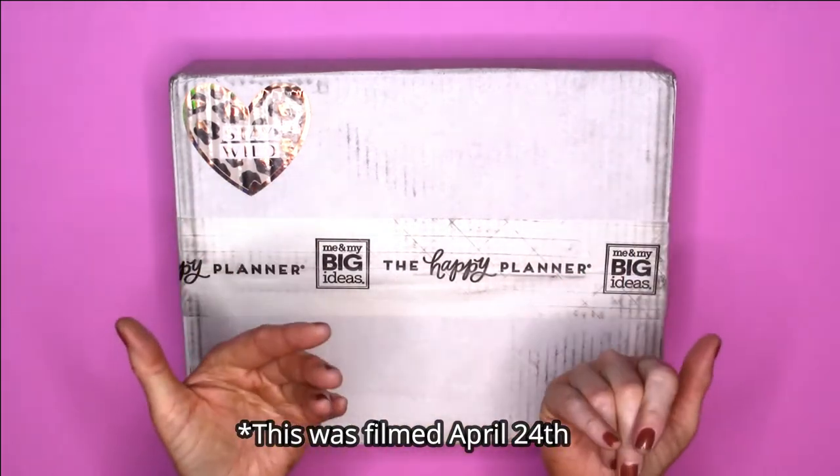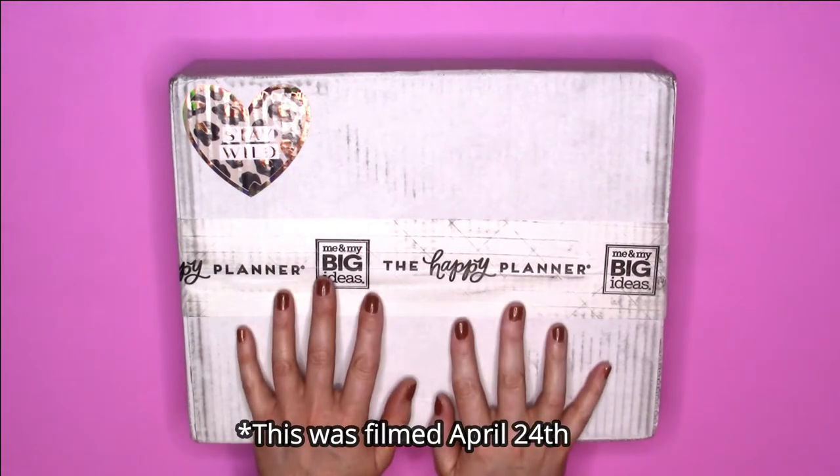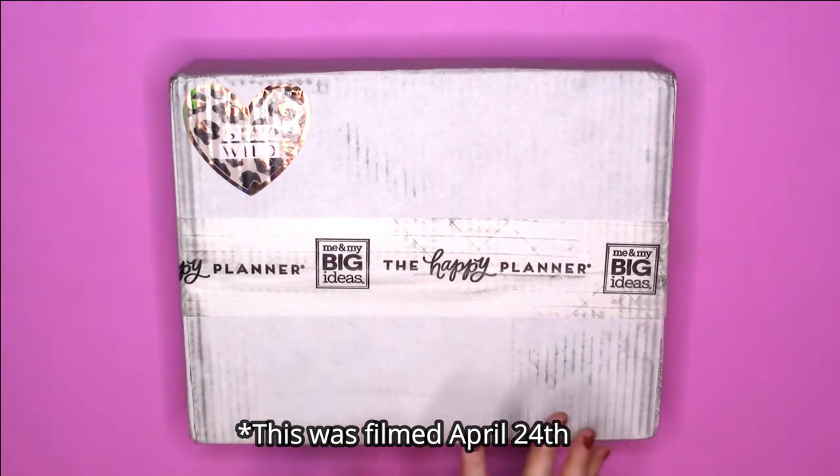Hey everybody, this is Jennifer with Katie Jim Plants. Welcome back to my channel — feels so good to say that. If you want to see an unboxing of the new Stay Wild Be Happy box from the Happy Planner, then just keep on watching.